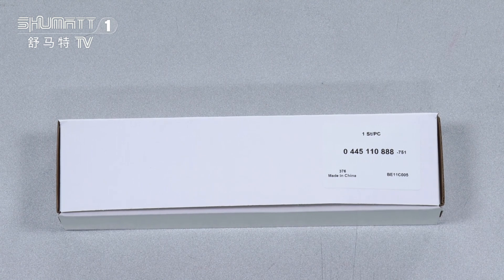The part number is 0445110888. The logo label and package details — we supply customized service.